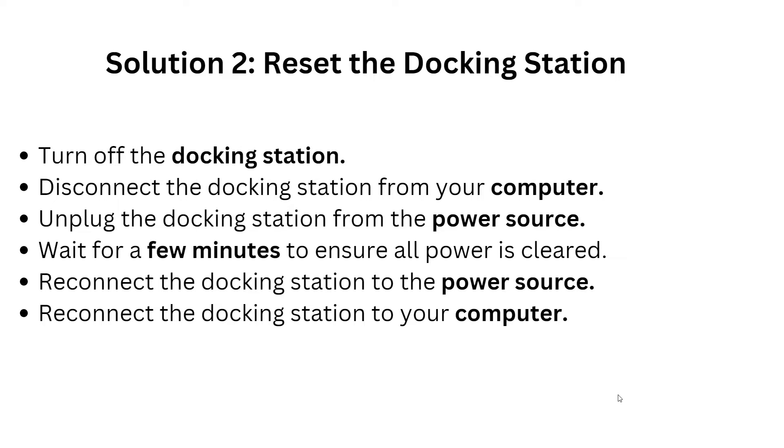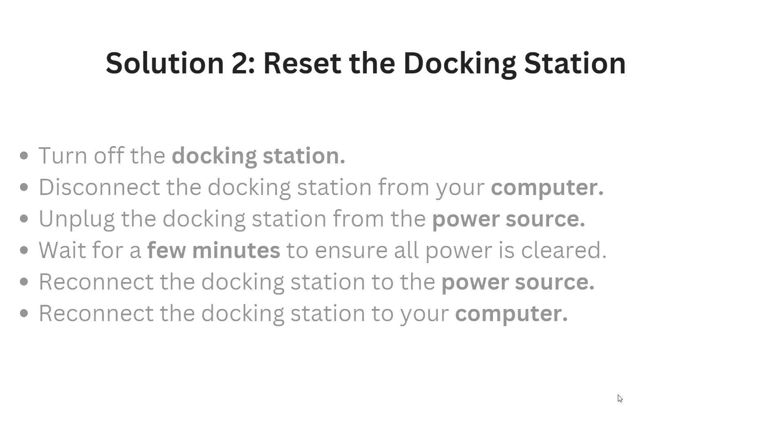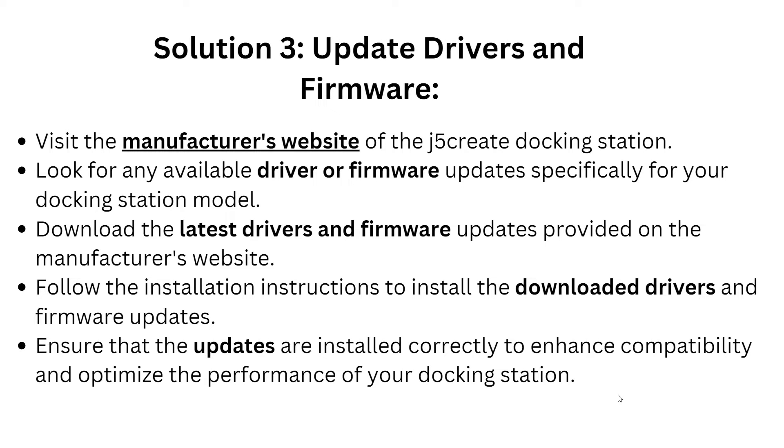Solution 2: If Solution 1 doesn't resolve the problem, reset the docking station. First, turn off the docking station, then disconnect it from your computer. Unplug the docking station from the power source and wait a few minutes to ensure power is cleared from the docking station. Then reconnect the docking station to the power source, and reconnect it to your computer.